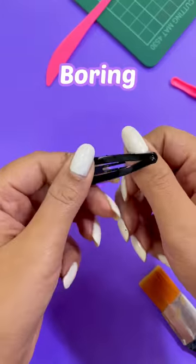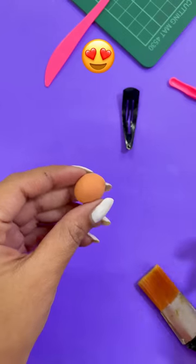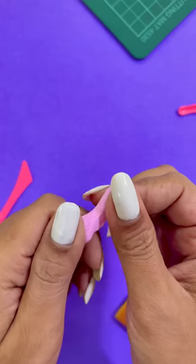Hey, let's make a boring hair clip interesting with a little dhamma-ke-da-tariqe. Ready? We will use super clay because this clay is so much fun.